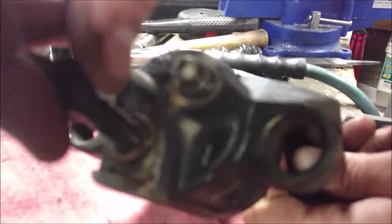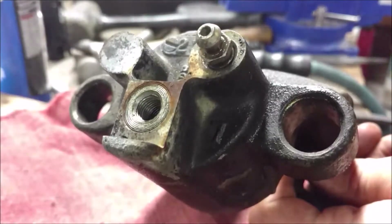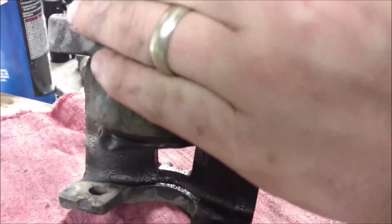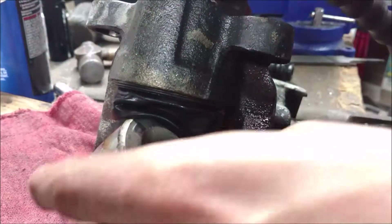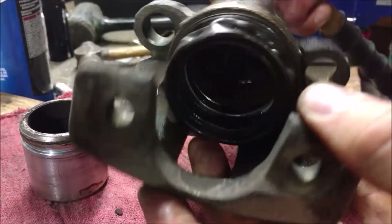This bolt goes right here. Stick that in and give it a quick shot — and there you go. That's how you remove it out of a brake caliper on a Ford 8.8, or one of the ways.